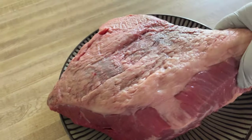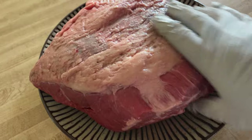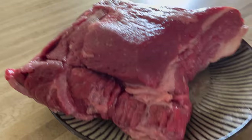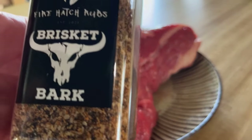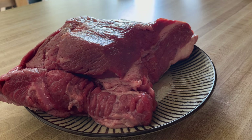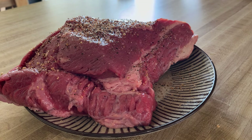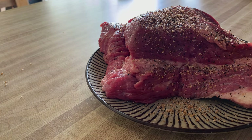I got a four to five pound brisket here, just part of a brisket that I'm going to cook up on the Weber Smoky Mountain, and it's going to be real good. I'm not going to do any trimming to it — it looks fine as is. I'm going to use some Brisket Bark from Firehatch Rubs, which is one of my favorite rubs. It comes out really good. I'm just going to go ahead and season it well, all over both sides.